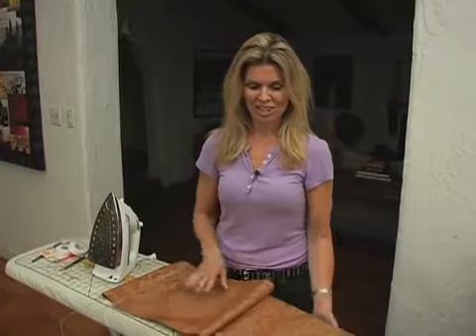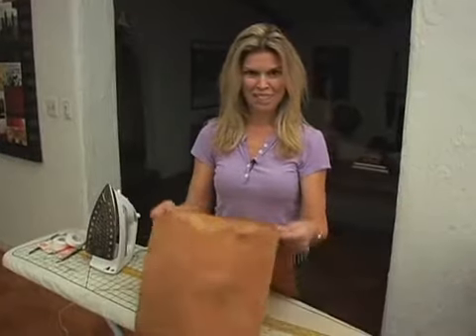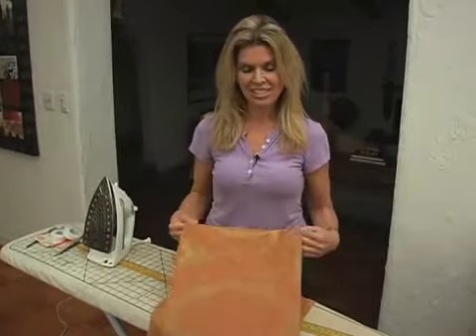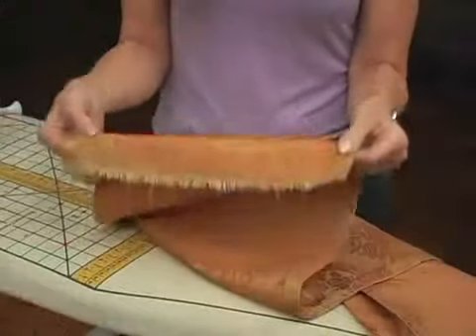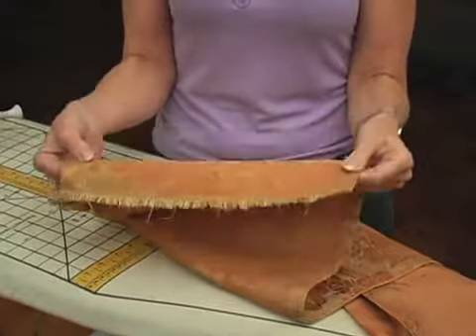This is called Stitch Witchery to the Rescue. When you have a table runner, as we discussed before, all you need is a fashion fabric. The difference in this table runner is that it's only going to be one layer — uno layer, just one.